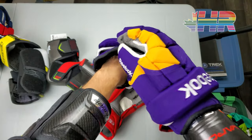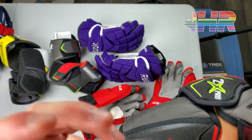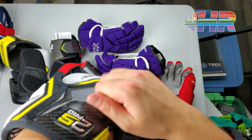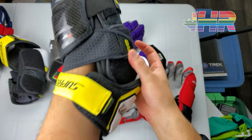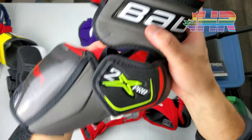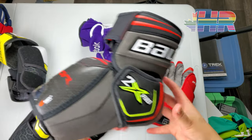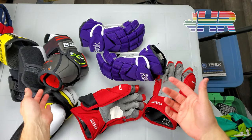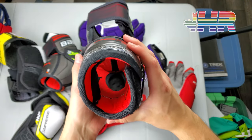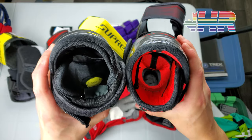The only way I could wear the Supremes was with short-cuff 14-inch gloves. These Vapors fit amazing — really, really nice. My only concern is the padding here isn't super thick, and it's not super thick on this side either, though I like the curve on the Vapor better. Basically my ideal elbow pad would be cutting off the protective piece from the Supreme and attaching it to the Vapor body — that would be my ideal pad. I'm really impressed with these and I'm probably going to end up picking up a pair because they fit so well in my gloves. Huge props to Bauer for that.